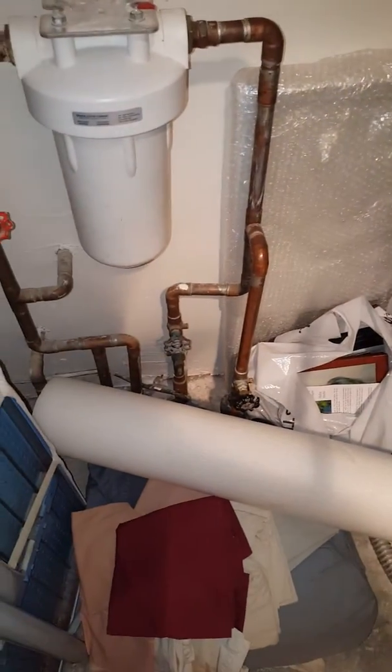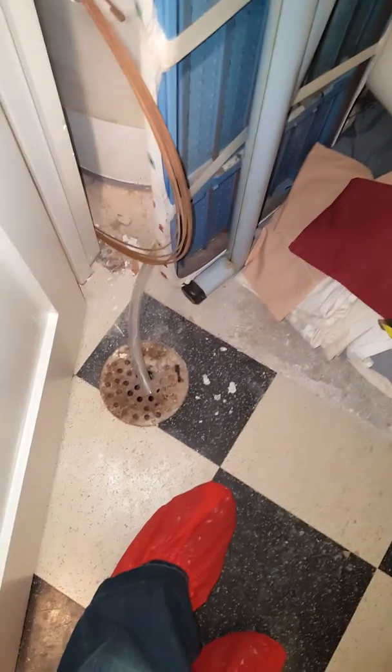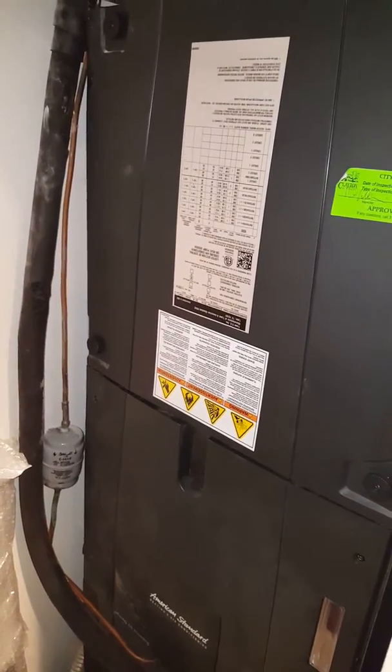Water lines are all here, so you've got several shutoffs. The floor drain is right here. There's the circuit panel there. We are on a 240-volt air handler. That's the mechanical closet, and the thermostat is here.